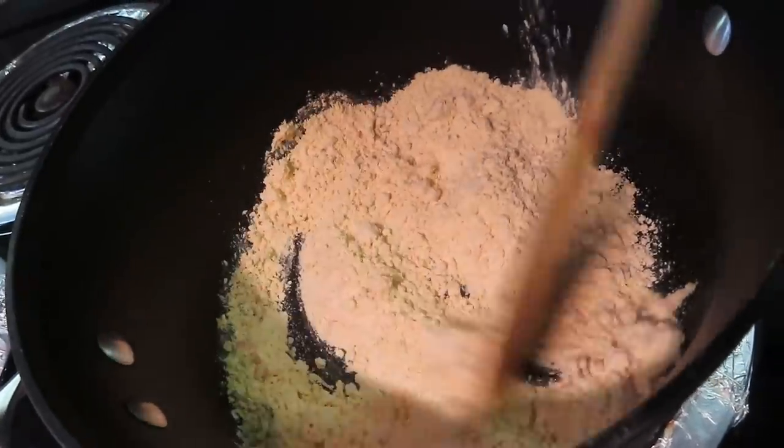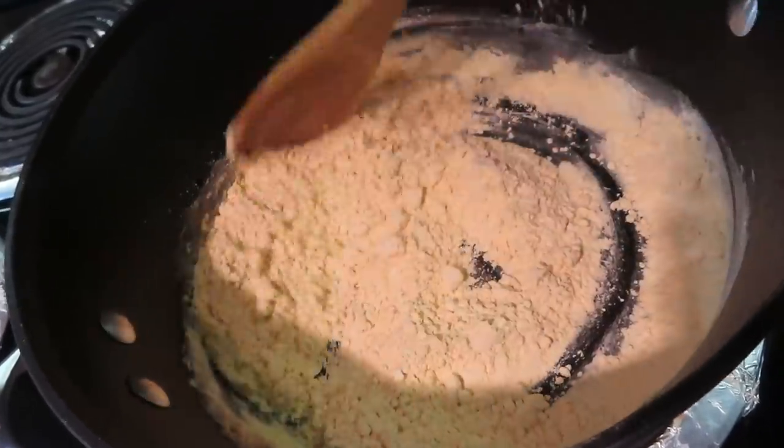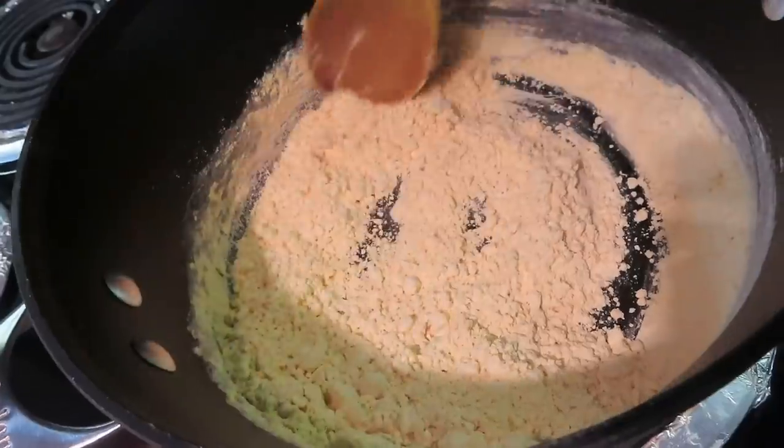Until my olives are boiled, I will also roast the besan, because when you have to do the actual cooking, if you do it then, you will take a lot of time.